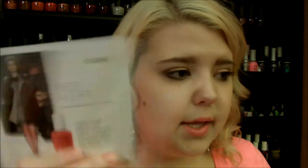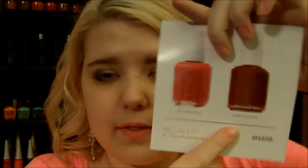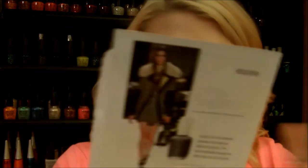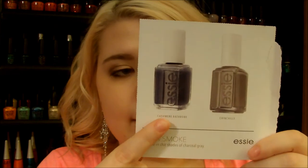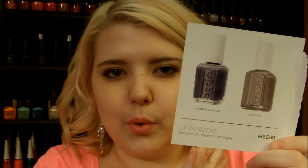Red Alert is a really cool one, then Twin Sweater Set, Fishnet Stockings, and the last card is called Up in Smoke. It has Cashmere Bathrobe — which I really want to get — and Chinchilla. Cashmere Bathrobe is more of a slate gray-blue color, and Chinchilla is a basic gray, more on the taupe side. If you want any dupes for any of those, let me know in the comments.